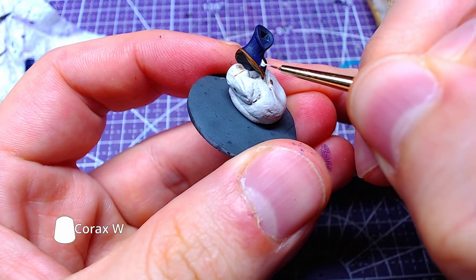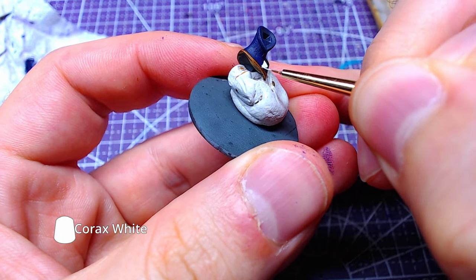With Korax White, we will base the gemstone at the bottom of the neck.